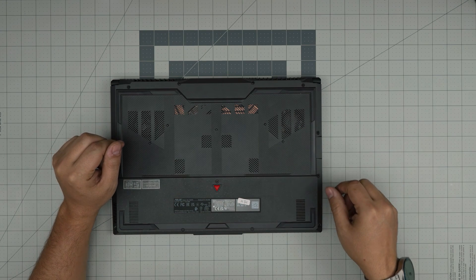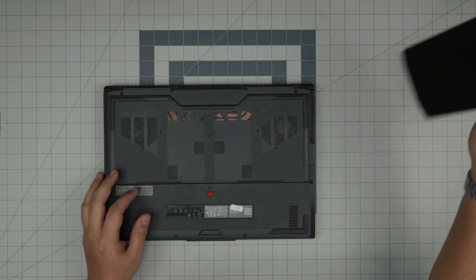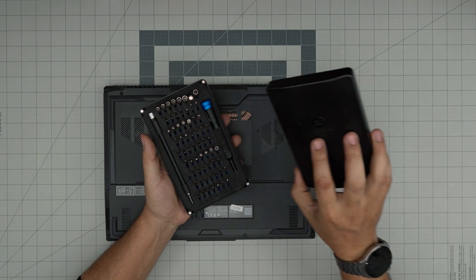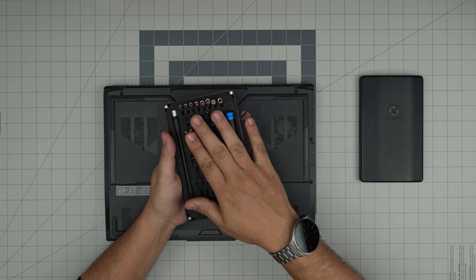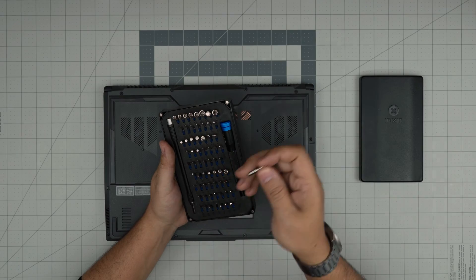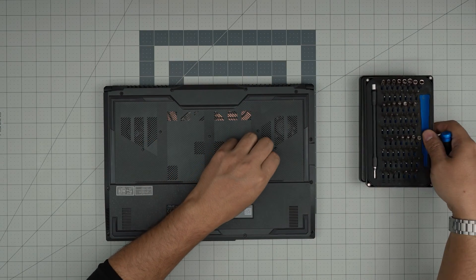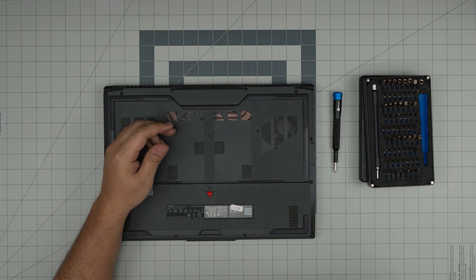I'll cover the tools and I'll leave the link for the tools in the video description in case you want to purchase yours. Tool number one, and a very important one, is a good screwdriver. I recommend the iFixit screwdriver set as they have all the bits that you need — these are hardened steel — and we're going to be using a Phillips number one. If you get the pro set, it will include opening tools, tweezers, and a few other things.